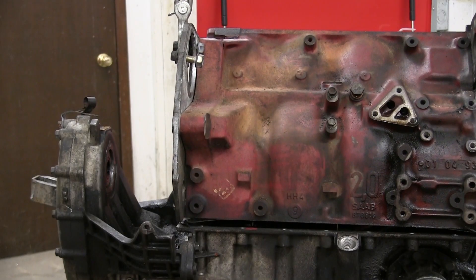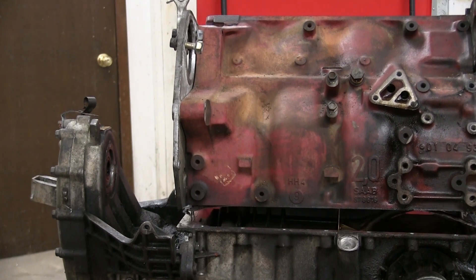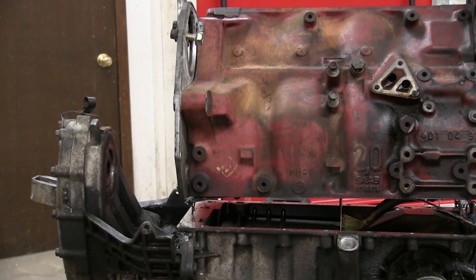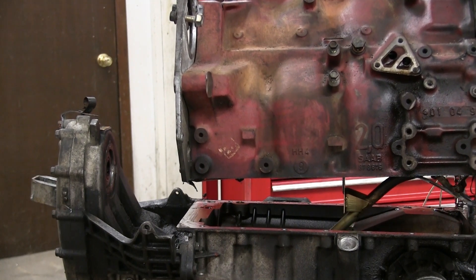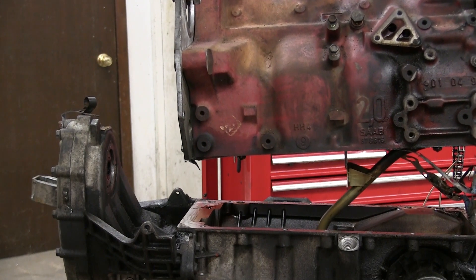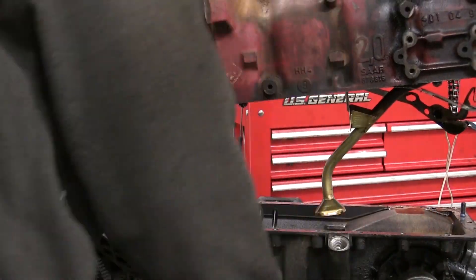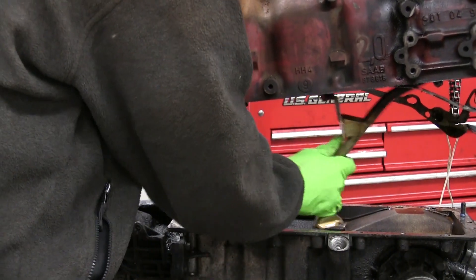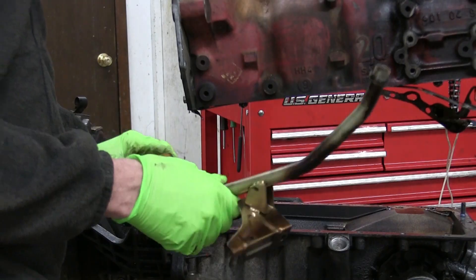Step one in that process is to separate the engine block from the transmission. It's just a series of bolts holding the two things together, so those are out of the way. Then get the engine hoist, lift it off and see how that goes. Nothing really tricky about this — just unwind the bolts all the way around and eventually it'll come apart. You will need to remove the oil pickup tube; it draws oil from the bottom of the crankcase.